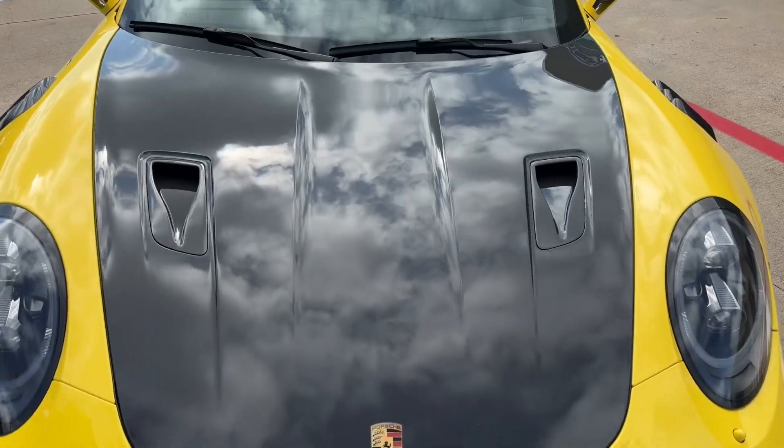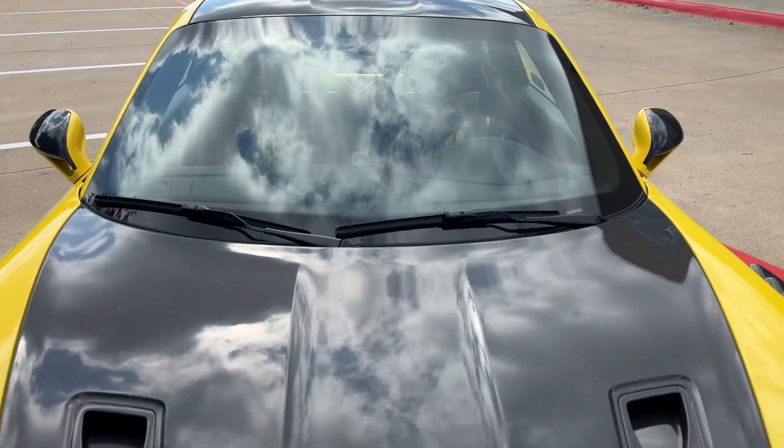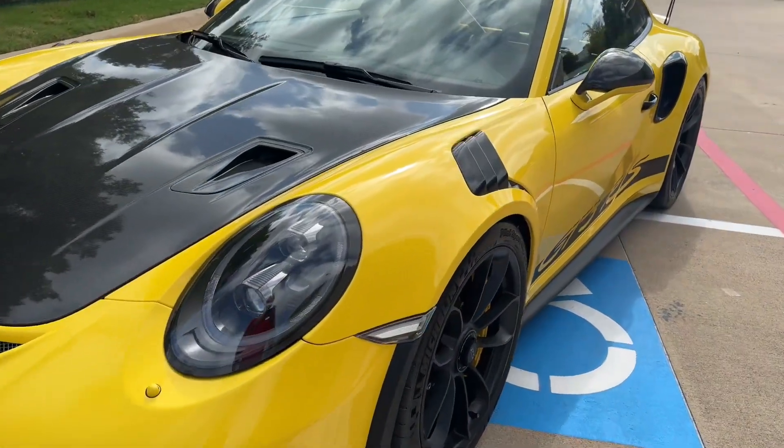One of the beautiful touches about the VISOC edition is the carbon fiber front trunk lid, roof, and rear spoiler. It adds a nice break up to the racing yellow paint.